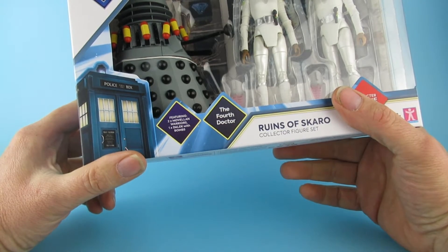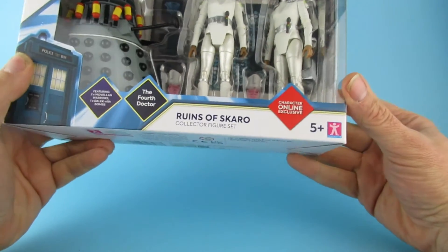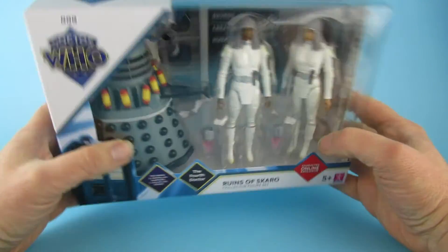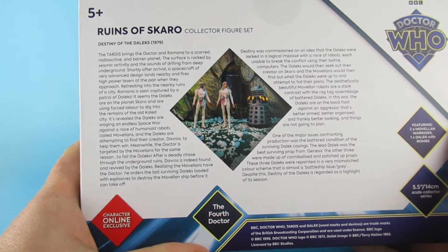One Dalek with bombs. Yes, the fourth Doctor, who obviously isn't in it. Character online exclusive. Do I think he's in there? Top of the box. Back of the box! A whole load of reading to do.